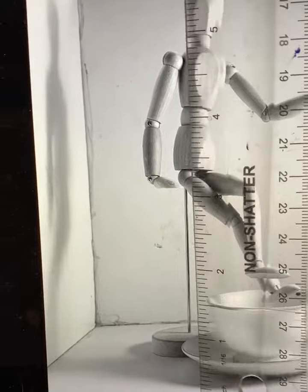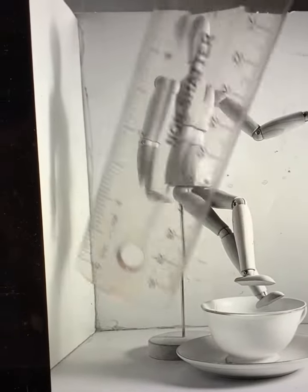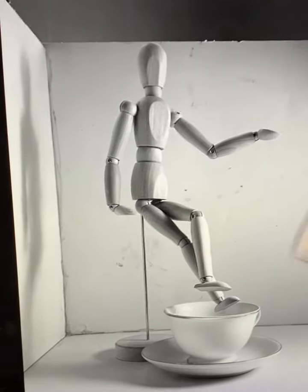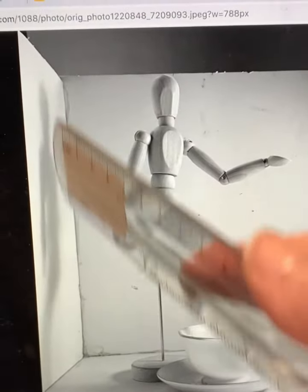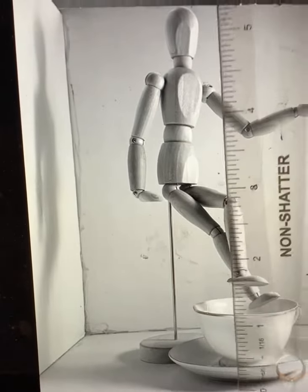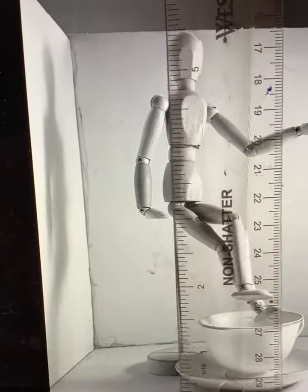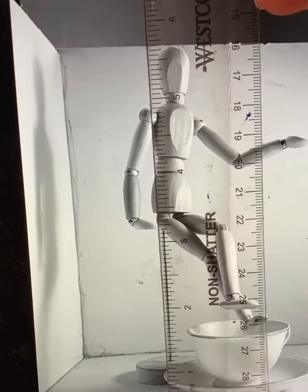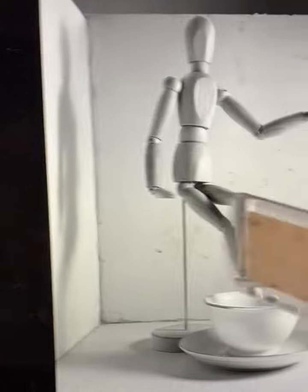Now I'm making some other observations. I want to make sure I place my figure and cup far enough on the right side of my paper so that I can include this cast shadow over here. Also I'm noticing just little things — like if I go from the edge of the teacup saucer straight up, it's just to the side of this line.